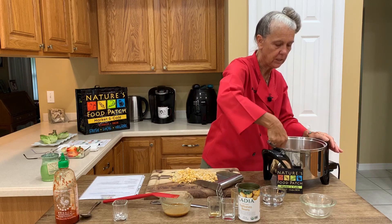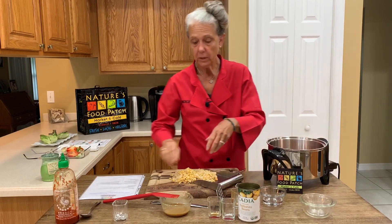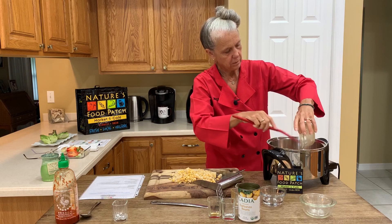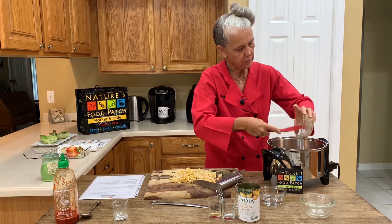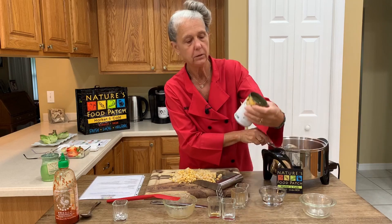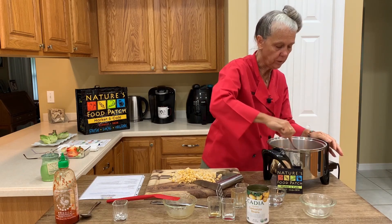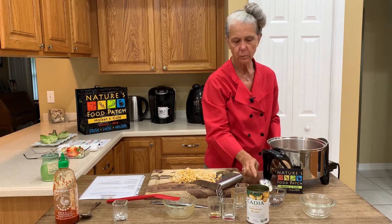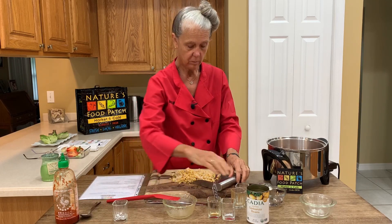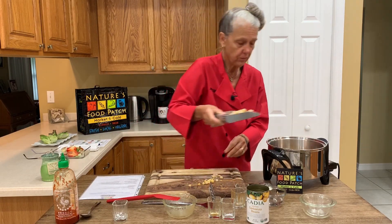My vegetables are sautéing nicely — I did not have to add any water. So I'm going to add my sauce into my pan, and with the cornstarch, that will thicken up a little bit with the heat. Then I'm going to add one can of organic low-sodium garbanzo beans, available in the bean aisle at Nature's Food Patch. I like to smash them a little bit — I didn't smash them all because I wanted a different texture — and I simply used my potato masher to mash the chickpeas. These are going to go in my pan as part of our filling for the lettuce wraps.